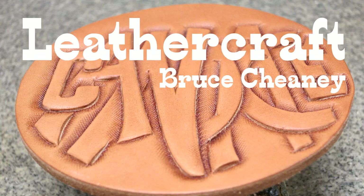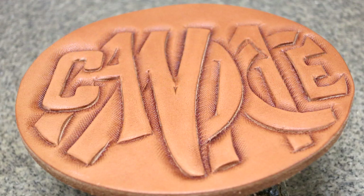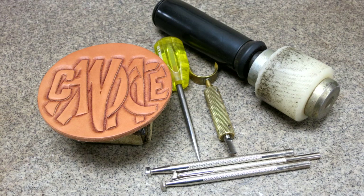Hello and welcome leather crafters and future leather crafters. Let me tell you a little bit about what we've got going here. This is graffiti type letters carved into leather and I'd like to share with you how I do this.